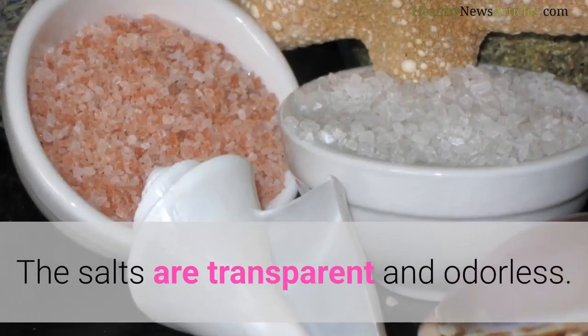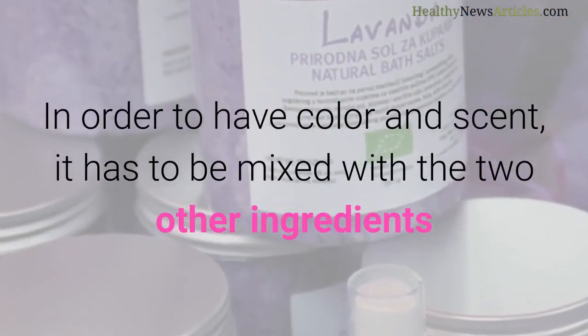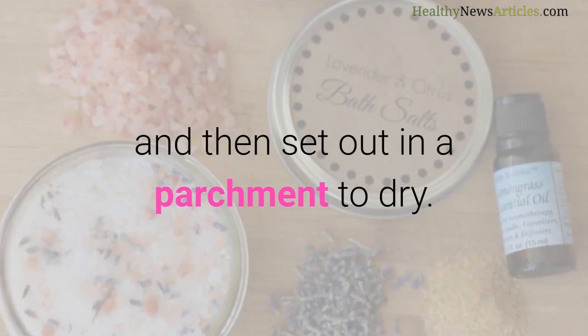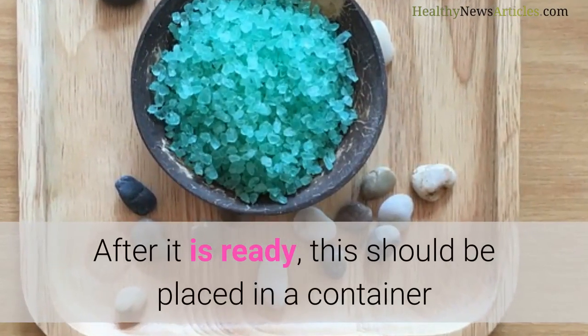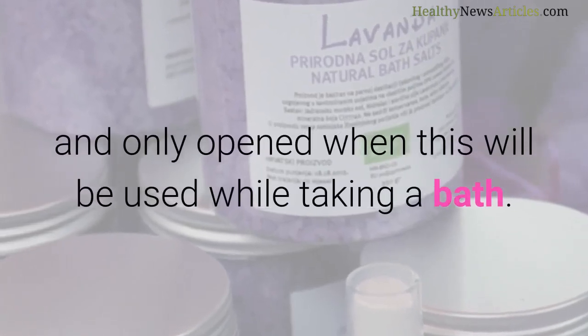The salts are transparent and odorless. In order to have color and scent, they have to be mixed with the two other ingredients and then set out on parchment to dry. After it is ready, this should be placed in a container and only opened when it will be used while taking a bath.